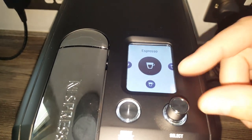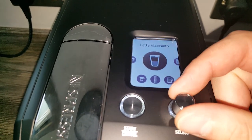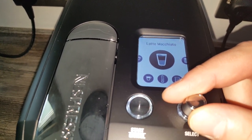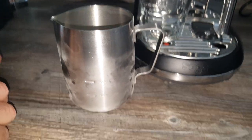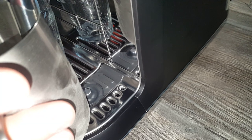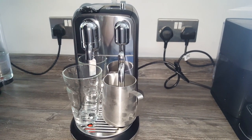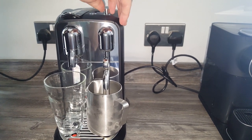When you first start using the machine it starts on the espresso setting. You then turn it left and right - there's lungo, ristretto, and drink options: flat white, cafe latte, cappuccino, latte macchiato, milk, and steam purge. I want a latte macchiato. The jug has a minimum and maximum fill level marked on the outside and inside. You lift the steam wand, put the jug in, and make sure this little metal dot is making contact - that's a temperature gauge so it'll recognise the temperature it needs to be at.